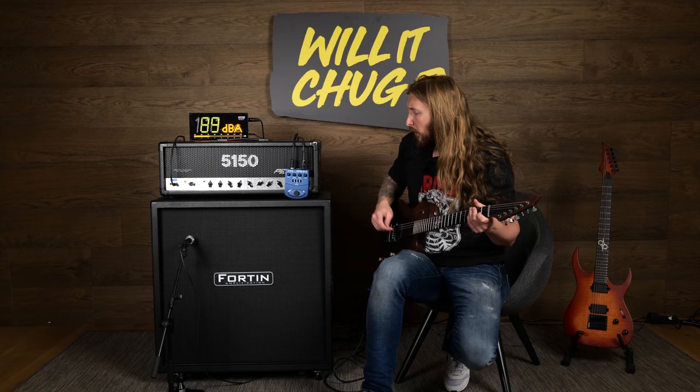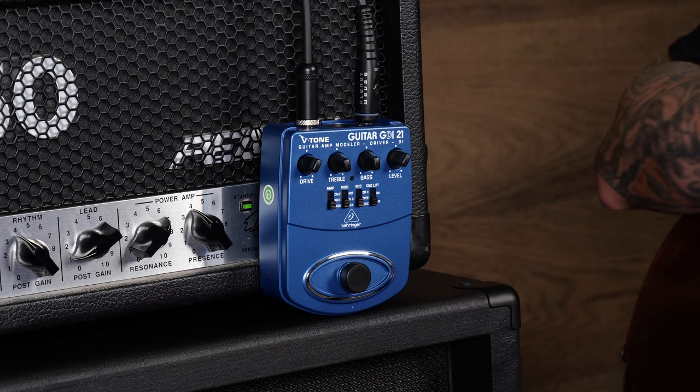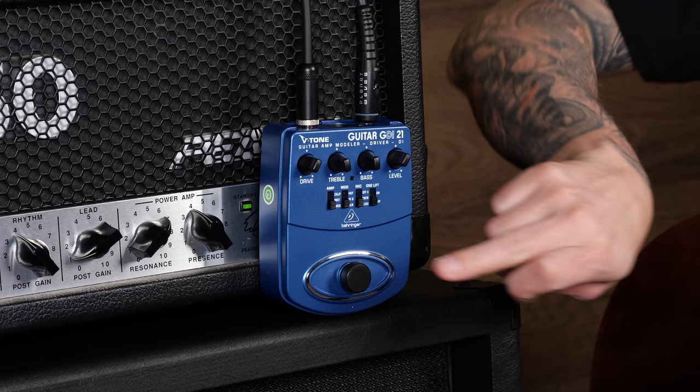This is a Fortin 4x12 with a Behringer M-Dynamic M1.6D microphone. Ok, are you ready? Will the V-Tone Guitar GDI21 Guitar Amp Modeler Driver DI chug? Let's go.